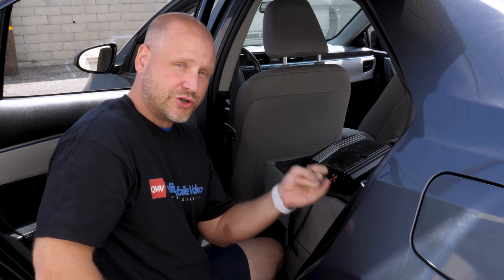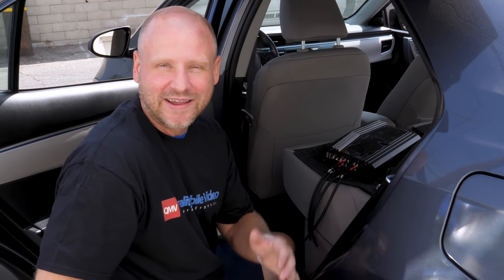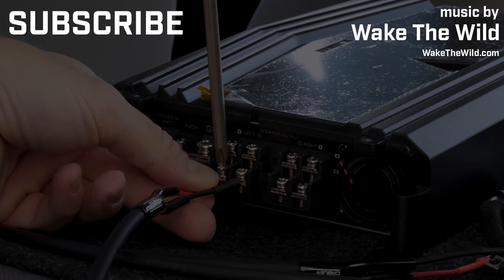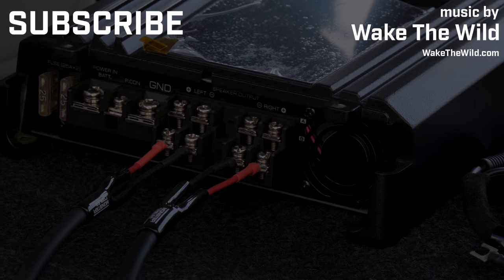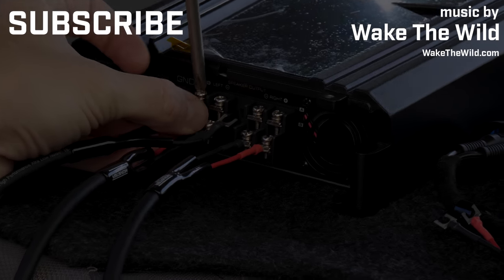So hopefully this helps clear some things up. We've run over two-channel, four-channel, three-channel, five-channel, and dual bridged. I want to thank James for allowing me to get in on another video. Hopefully this helped clear some things up. Subscribe to the channel, thanks for watching. We'll see you next time.